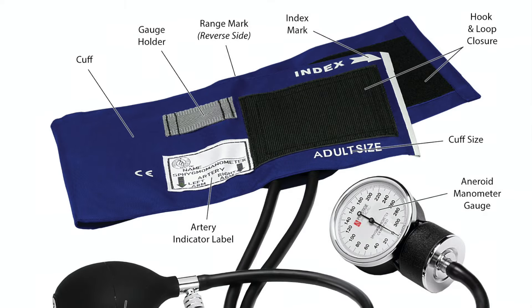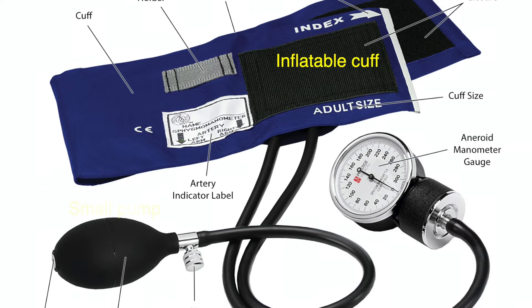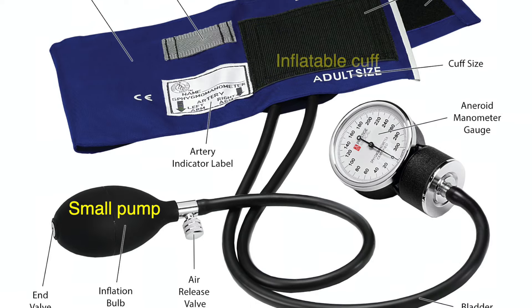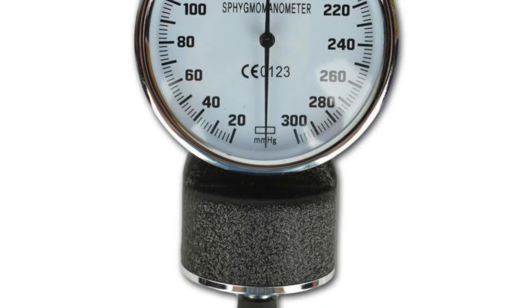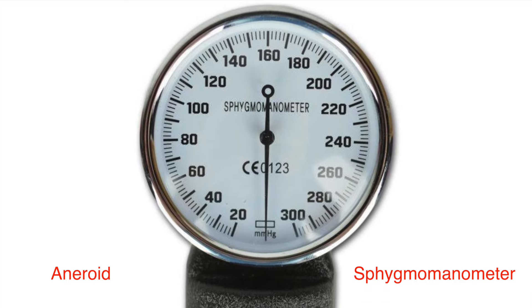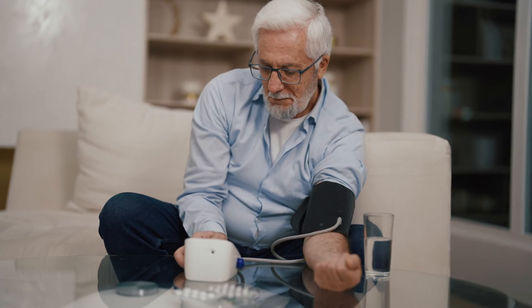A typical sphygmomanometer comes with a few key parts: the inflatable cuff that wraps around your arm, a small pump — either manual or automatic — that inflates the cuff, a gauge that reads the pressure, and a release valve that lets the air out. The most common type you've probably seen is the aneroid sphygmomanometer, where a needle moves on a dial. There are also digital versions which give a quick electronic readout, super handy for at-home use.